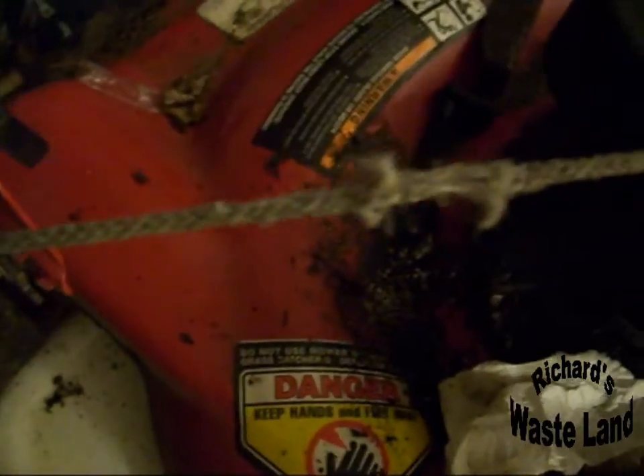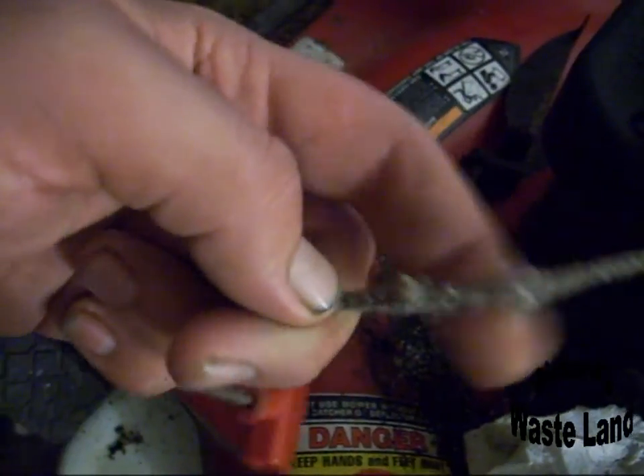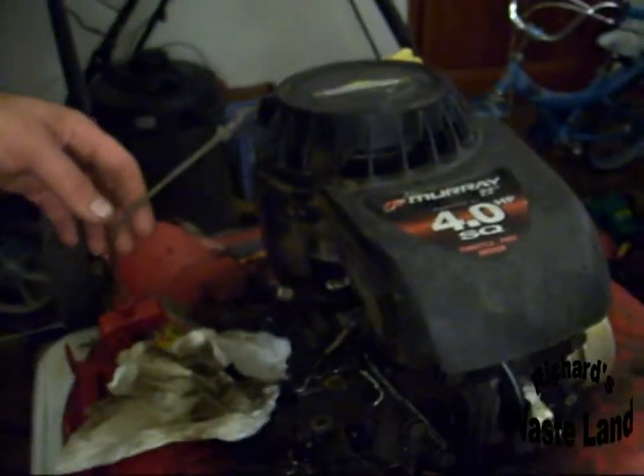First thing you want to do is pull this pull cord completely out and look for any fraying like that. Replace the cord if it's frayed because it's easier to replace than rewind.